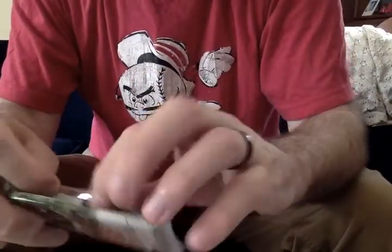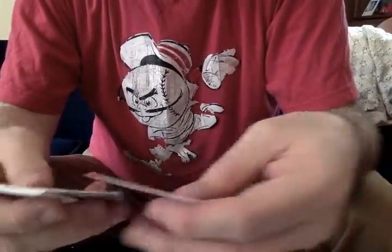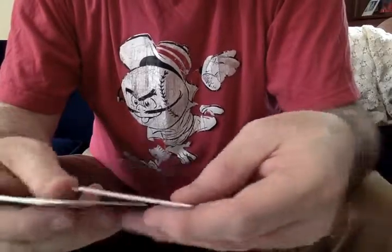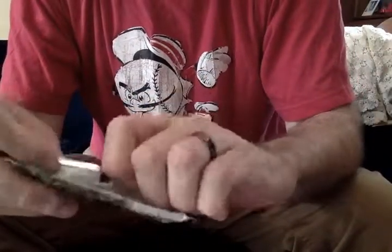I believe there's a black parallel numbered out of five, which is obviously a hard-earned pull, and a platinum parallel that's one of one. And also I think there are the requisite printing plates available here.